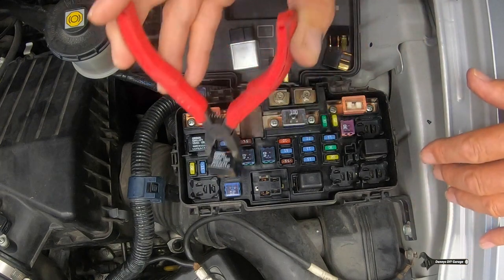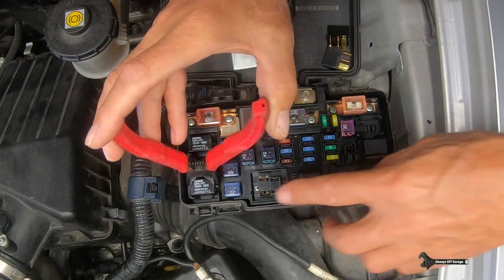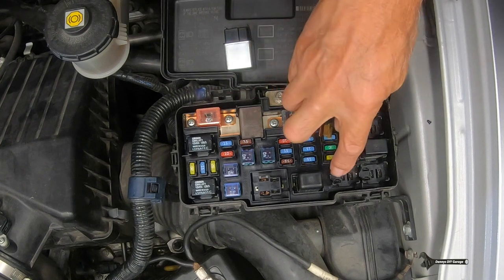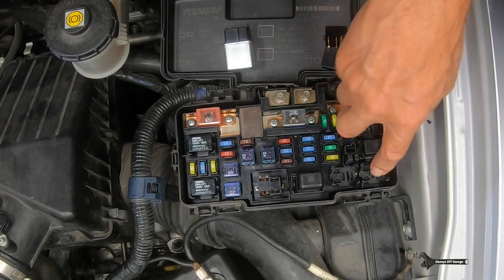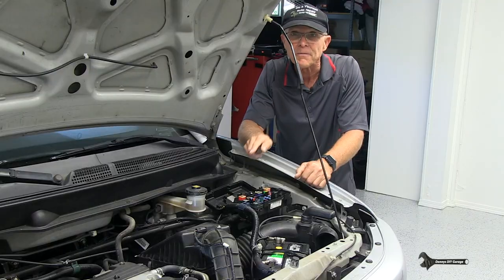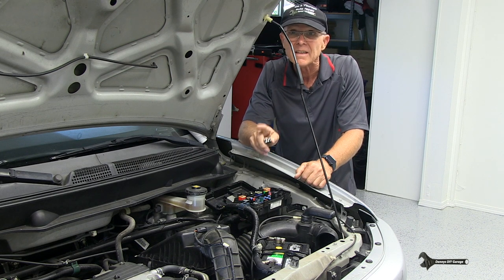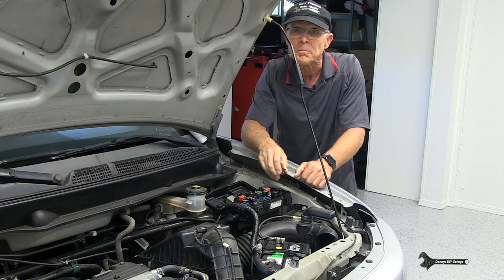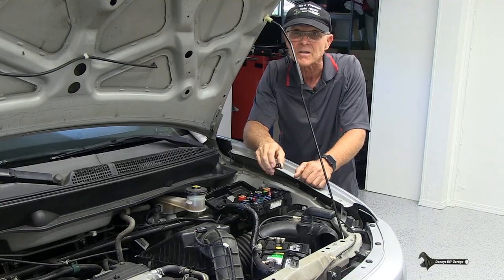The relay is one of the most common problems on this car. You can do that also with the AC clutch or either fan. So if you have a fan that's not working, or the AC compressor clutch isn't turning on or it's intermittent, check it with a known good relay. That's the most common problem on these cars.